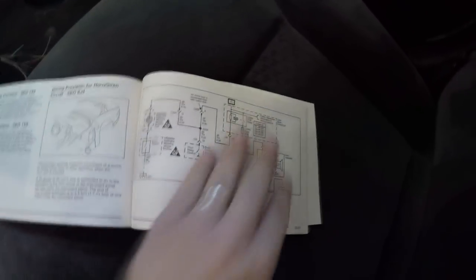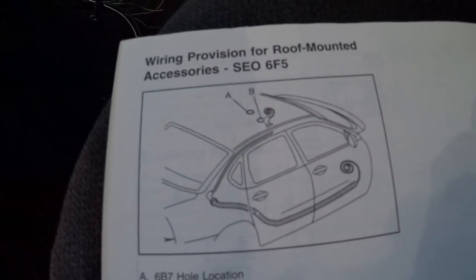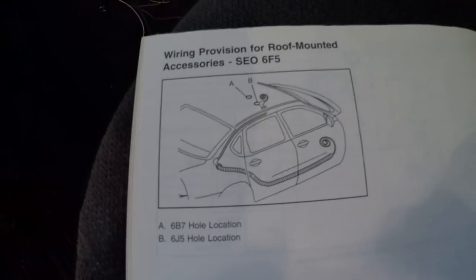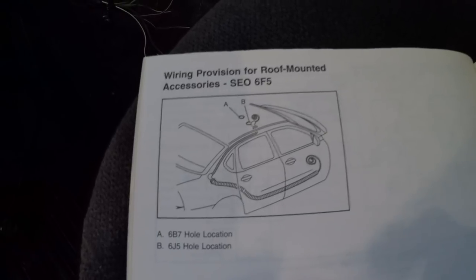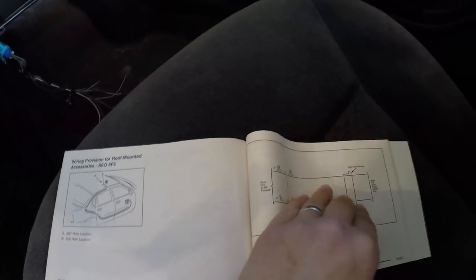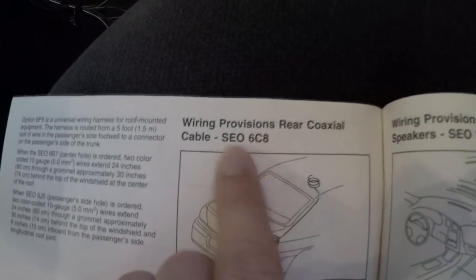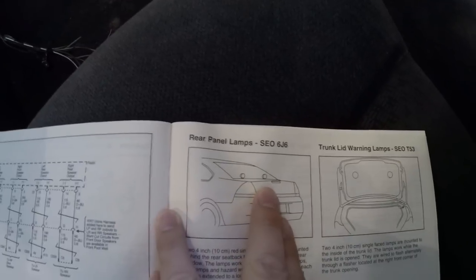There are some relays, breakers, and different wiring provisions. You can actually option the car with two different roof holes — one that's more centered, which is the A location, and one that's a little offset for the B location. So if you have a light bar and your wire is on one side versus in the middle, you can spec it that way. These little codes in your trunk will let you know that your car has been spec'd with a given item. They've also got rear panel lamps or trunk lid warning lamps that came from the factory.